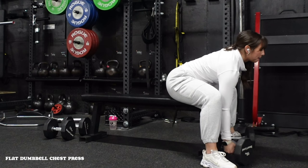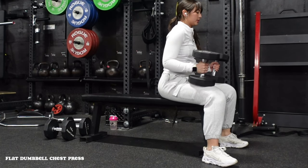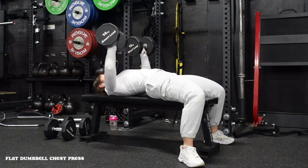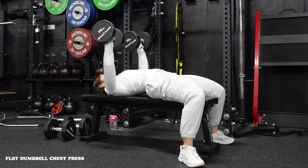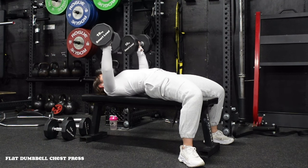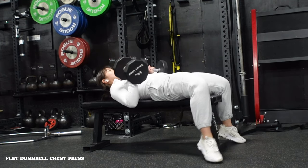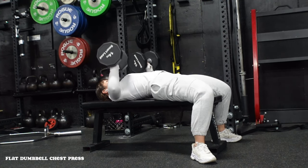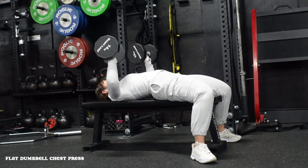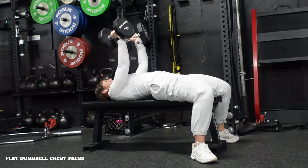Starting off push day with our heaviest loaded pressing movement: the chest press. To set up, bring those dumbbells onto your knees, then slowly recline back keeping the core braced. We have three points of contact: feet on the ground, butt on the bench, and upper back on the bench. Think about punching the sky — knuckles up throughout the entire movement, wrists not cocked back. Keep elbows tucked at about a 45-degree angle, not 90 degrees out from the shoulder joint, which puts too much stress there and also recruits a little more tricep.